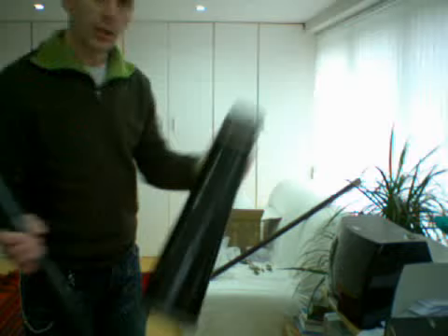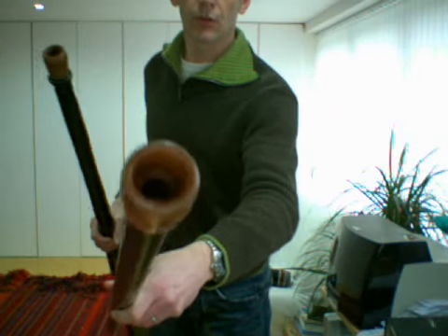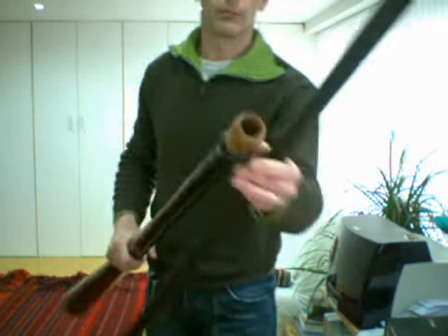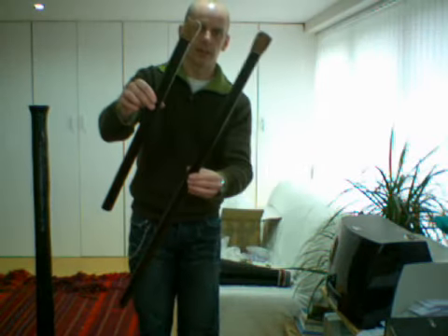So you're getting the main didgeridoo body, the bell, and then the two sliding components — I'll explain why in a little while. We've got a long slider which has got a nice shaped wooden mouthpiece, and then a short slider. I'll take that out of the main body to show you the difference in length.